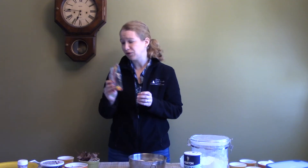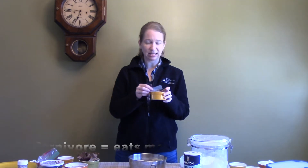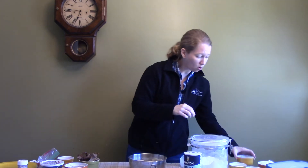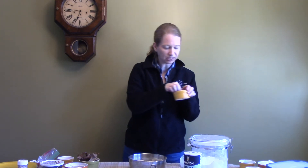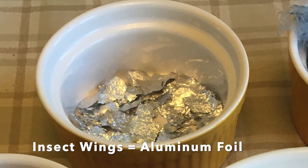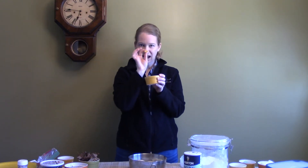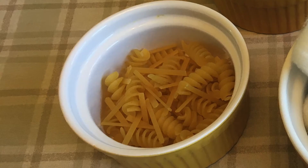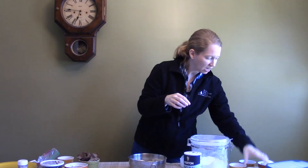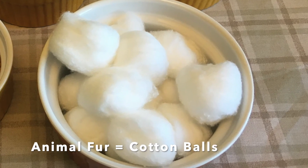That's if your animal is an herbivore. If your animal is a carnivore, you could add in things like feathers, because they potentially ate some birds. Or you could add in little bits of aluminum foil for insect wings. Or if your animal ate other animals, you could add in little crushed bits of pasta, which could represent the bones of those animals. Another mix-in we had is cotton balls, which could represent fur.